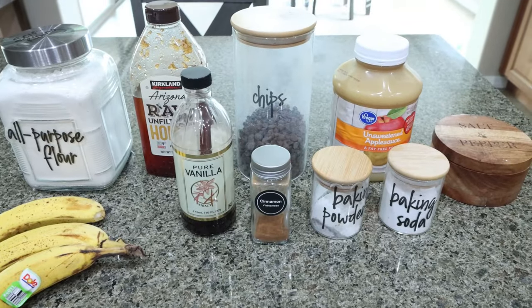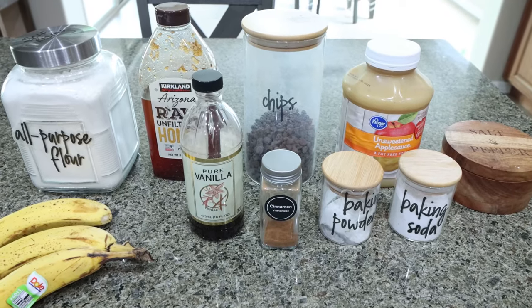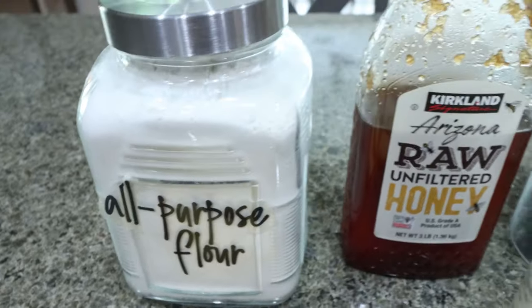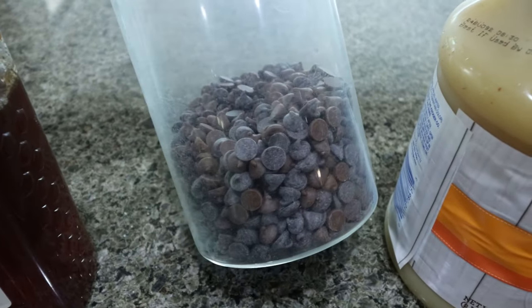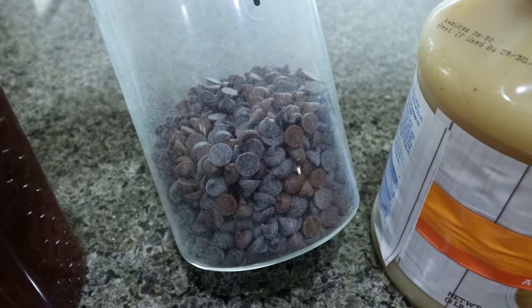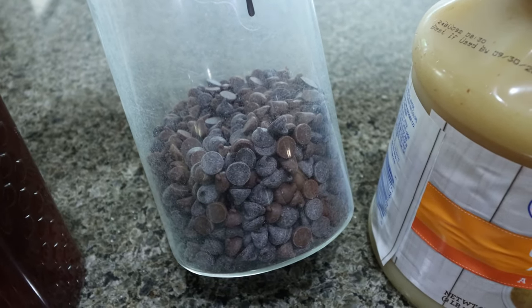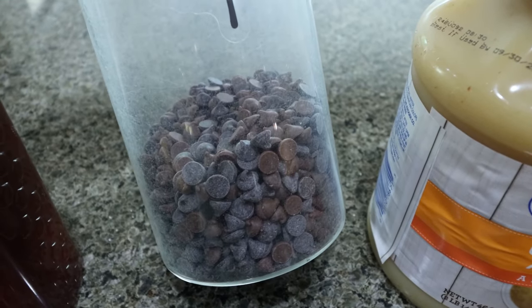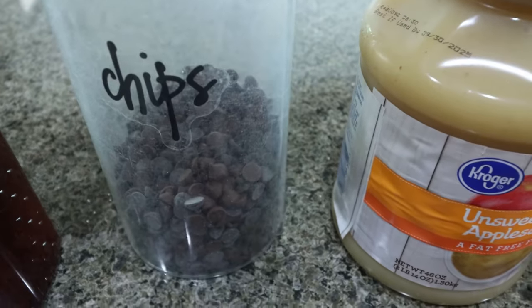For dessert or a sweet treat this week, I'm making banana bread with chocolate chips. I've been craving banana bread and I love the gooeyness of the chocolate chips. You're going to need all-purpose flour, honey, and chocolate chips of your choice. I'm using ChocZero — a mix of dark and milk chocolate. These are so much better than Lily's; they taste like actual chocolate chips, no bitterness, no weird aftertaste, and they melt perfectly. I do have a discount code for ChocZero linked below.